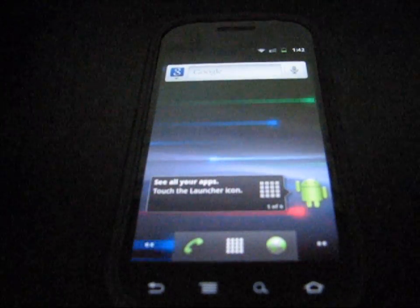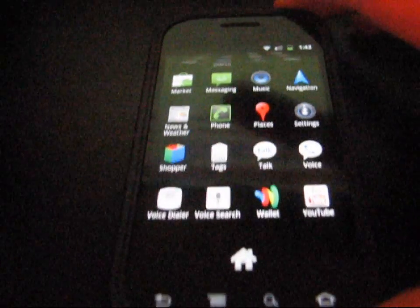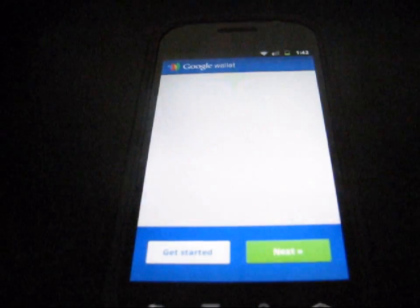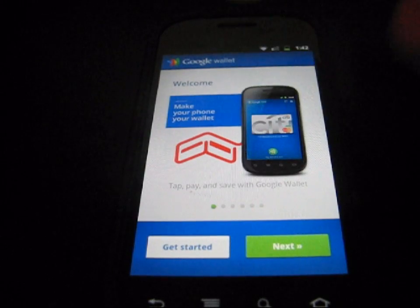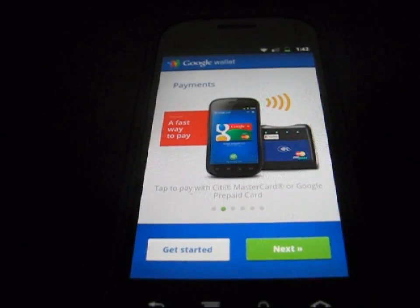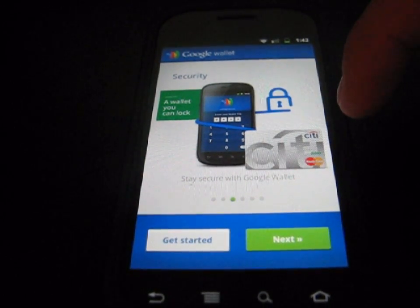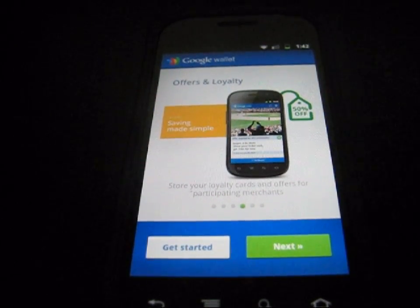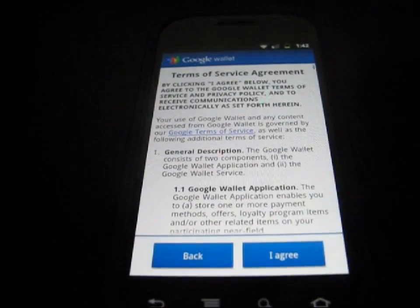The update also added a couple of apps. Going to my app drawer, as you can see you've got Shopper and Wallet — those two are apps added with this update. Going into Wallet, which is Google Wallet — as I said, it gives you the option to pay with your phone. I'm sure it'll be the future of paying for things. It'll be nice for gas since I always have my phone out — I can just swipe it and have it pay with my credit card. You can get started, accept terms, etc.